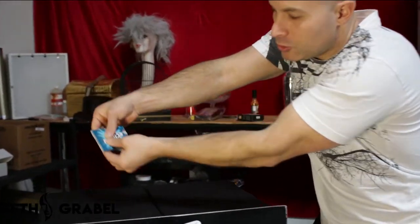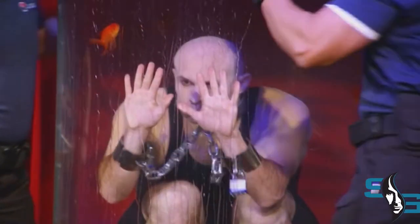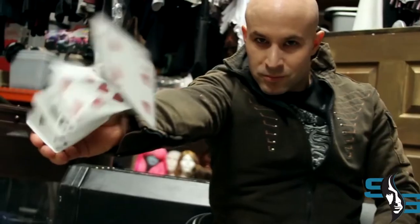And you just pop it right through the sealed pack. So I'm going to teach you how to do the magical gum trick. It's super simple.